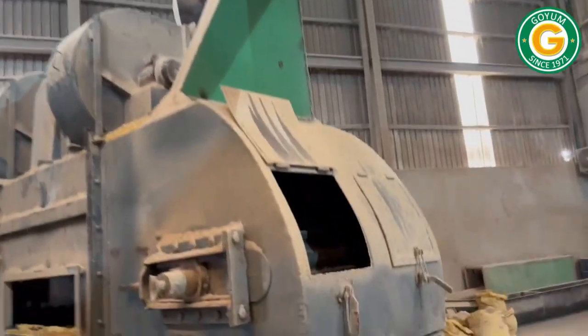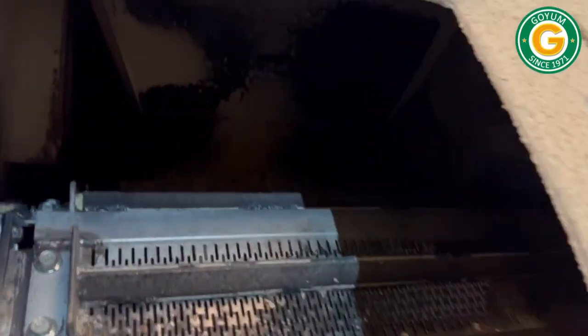The flakes or collets are passed through a dryer cooler to ensure optimal moisture and temperature.